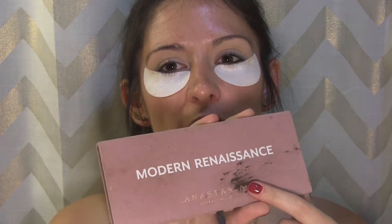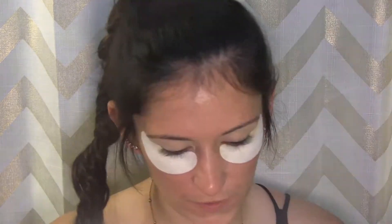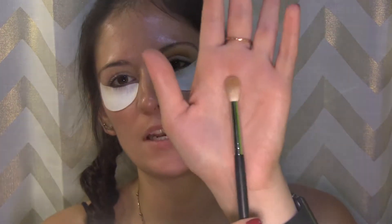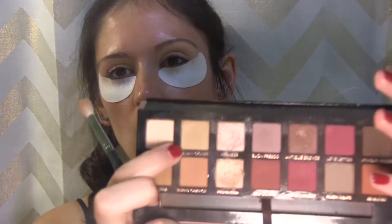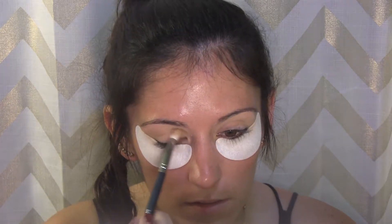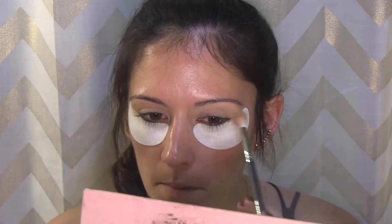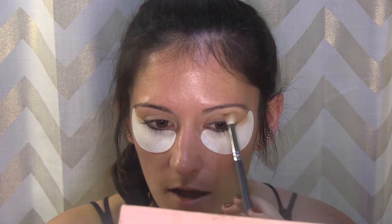I already primed my eyes with the Tarte Shape Tape concealer and set them with a powder, so we can start with a nice even smooth base to apply our shadows. I'm going to grab the Modern Renaissance palette. I'm going to go in with the M518 from Morphe — it's just a blending brush — and grab golden ochre and buff that into my crease to use as my transition shade. I love this palette so much; it's beautiful for fall.